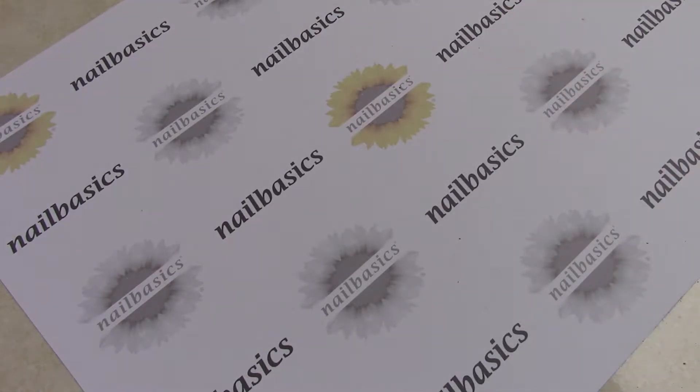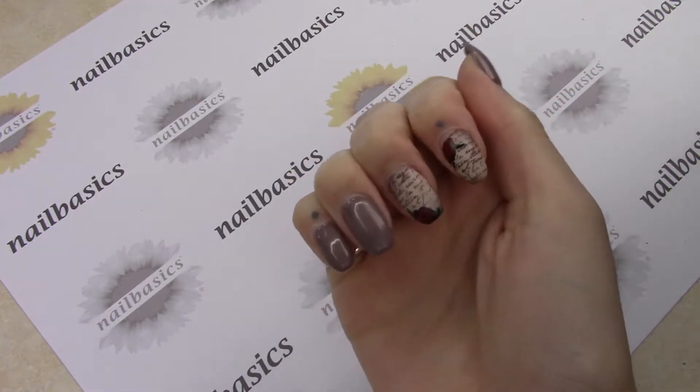Hi everyone! Before we get to this week's tutorial, I just wanted to quickly take a look at this Go Time and how it's sort of worn on my nails over the last two weeks.